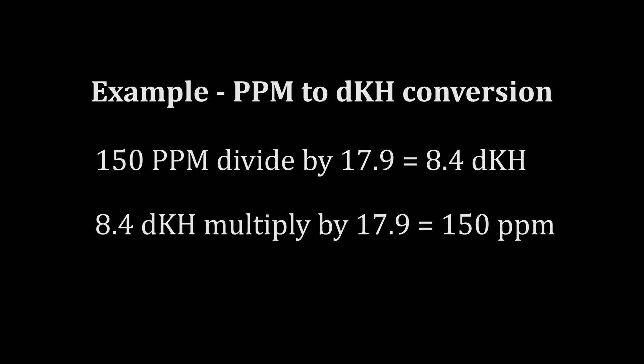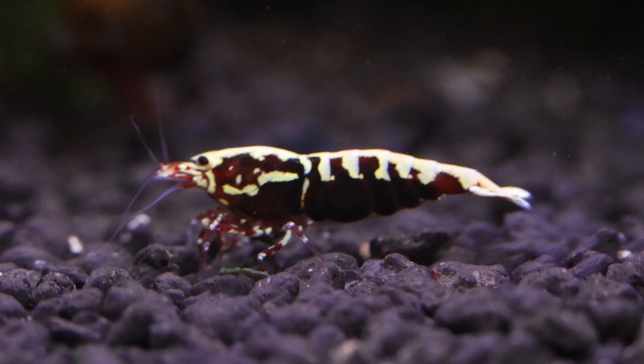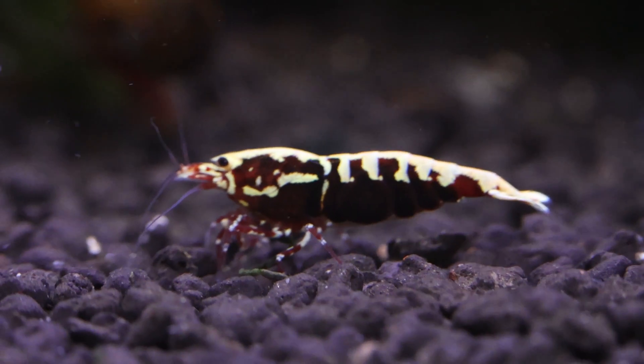For example, for caradina shrimp, mine prefers a TDS of around 150 parts per million. You can divide that by 17.9, and that gives me a GH of about 8.4 degrees. The KH is 0, since I use RODI — reverse osmosis deionized water — which has a base of 0. When I remineralize, I just add GH booster, and it has 0 KH for caradina or bee shrimp. We'll illustrate and go through a few more examples of GH, KH, and TDS shortly.